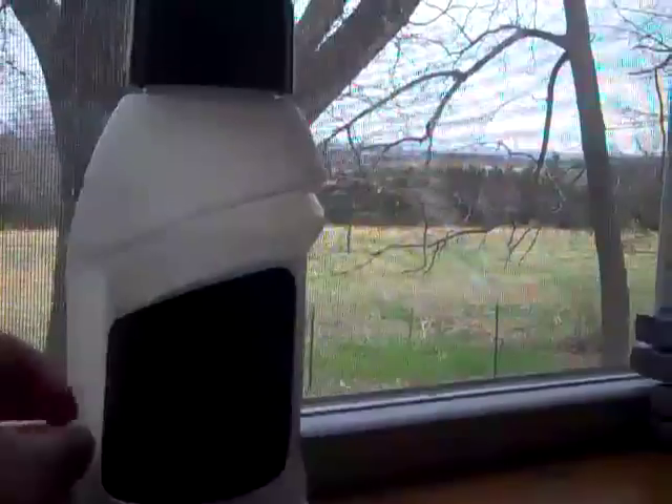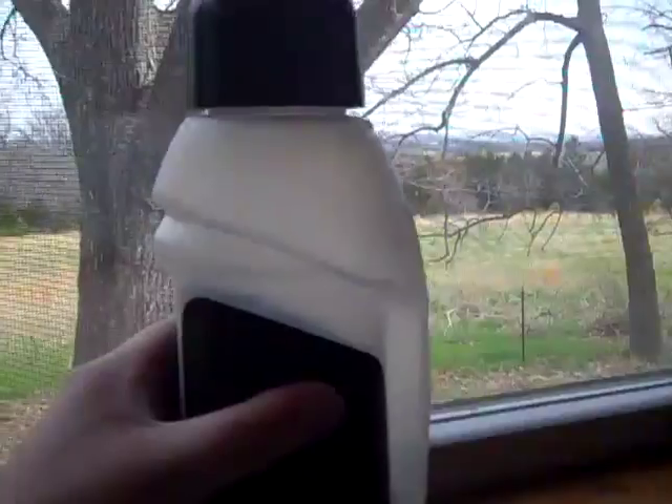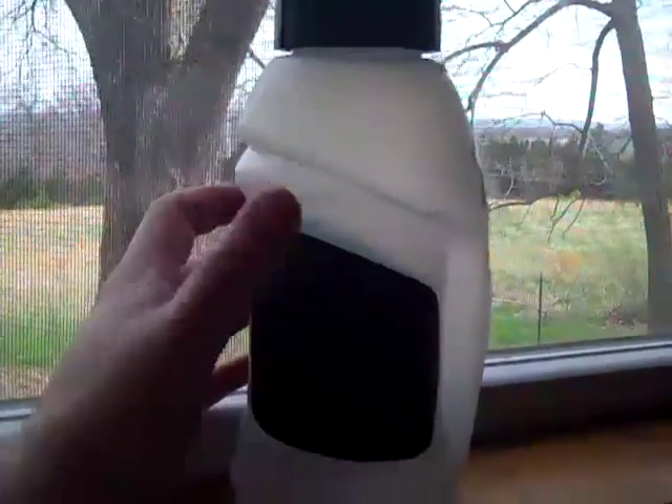But other than that, it's a cool water bottle. It's got grip around it, so I guess if somebody tossed it to you, you can catch it because it's got grip on it.